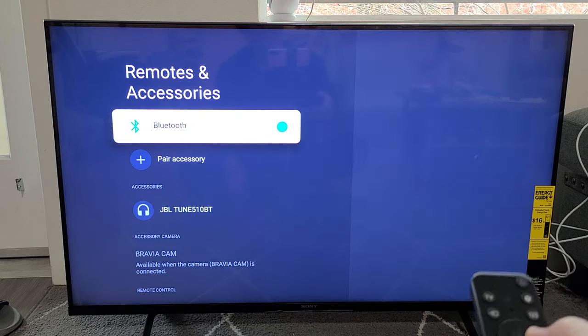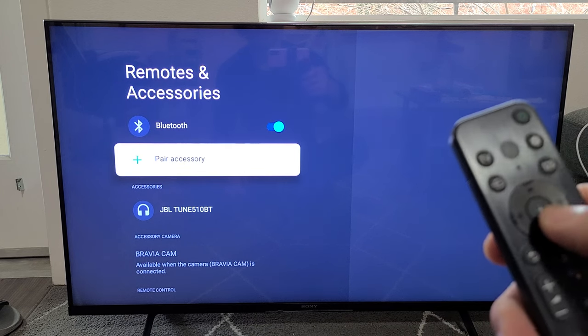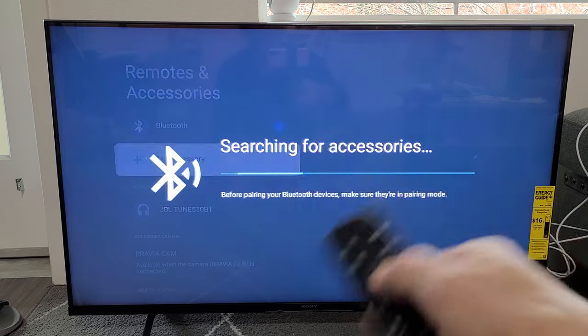Move over to the right. Make sure Bluetooth is turned on. Go down one to Pair Accessory. I'm going to go ahead and click that right now. And now it's searching.